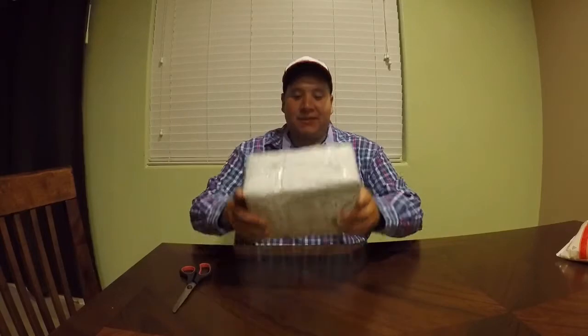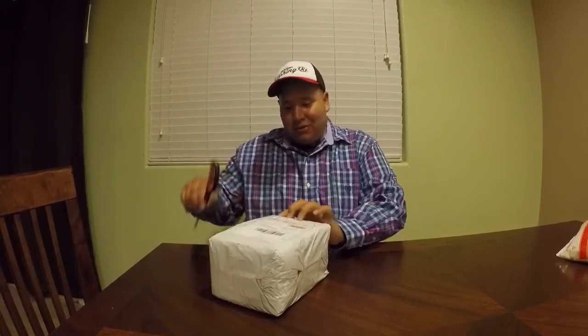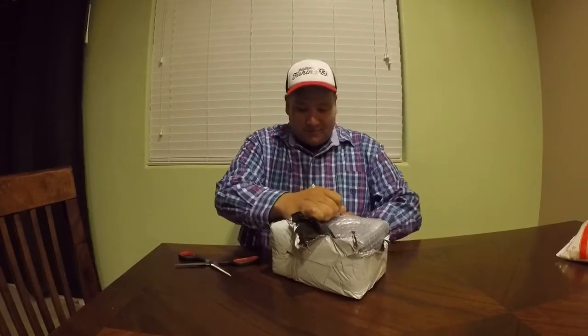What is up guys, welcome to another episode of Fishing Con Velasquez. Today I have this package that got here — it is from CastKing Reels. They sent me a few reels, I don't know which ones. I want to show you what they sent me. I'm anxious to open this — it could be the Speed Demon, it could be the Royal Legend, it could be the new Assassin. Let's open it up and see what CastKing sent me.